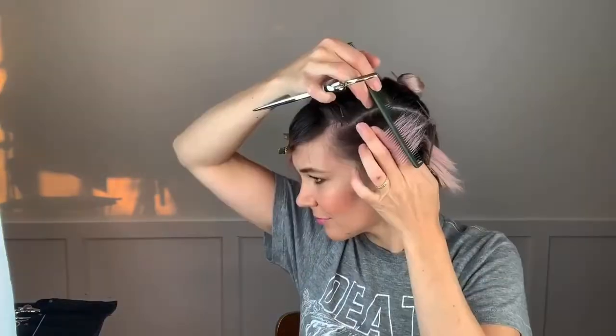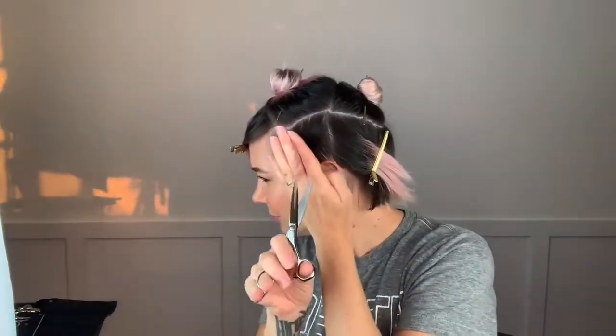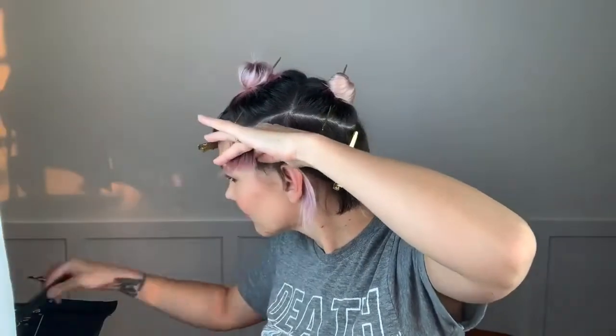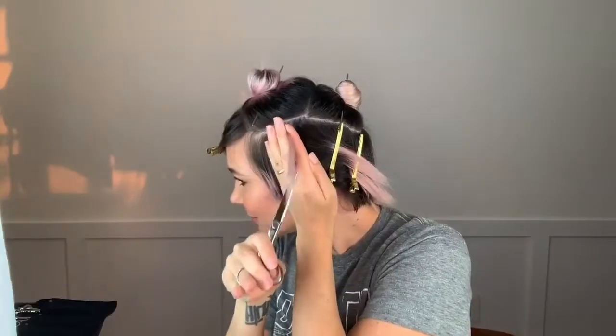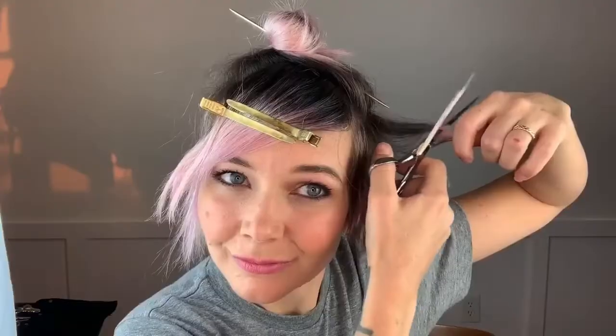Anyone who's worn a pixie knows those pieces are crucial right around your face, so that's why I hold them down when I cut them. And then I'm holding everything out cutting somewhat of a square. I make the craziest faces when I cut my hair. And yeah, everything's just kind of cut really square, a little bit tighter around the ears.